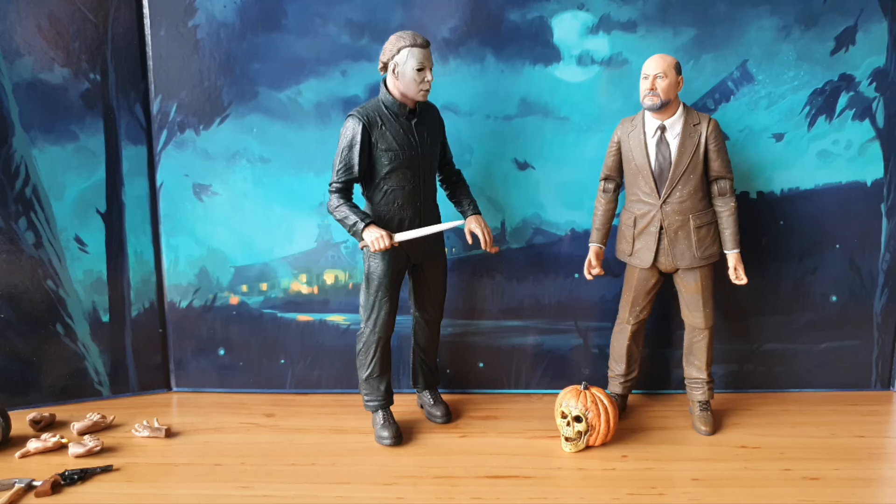They've done the Scream figures and all sorts of other stuff, but they've never really given us Neve Campbell. There are so many heroines of horror that could be a really cool figure line, and I'm surprised NECA haven't cashed in on it yet. What are your thoughts on these action figures? Let us know in the comments below. If you enjoyed this video and want to see more horror action figures on the channel, please let us know. Thank you very much for watching - I'm your host Supersorrell, see you in the next video, may the force be with you, bye!